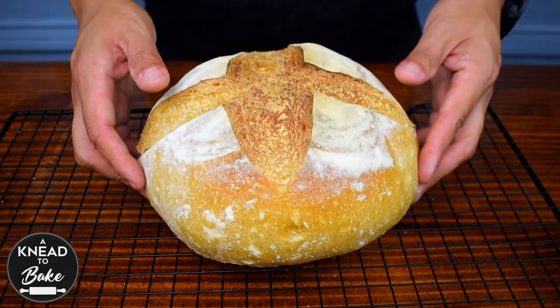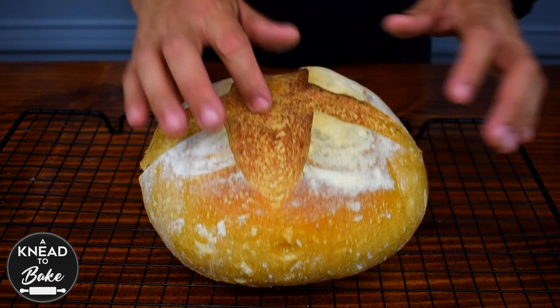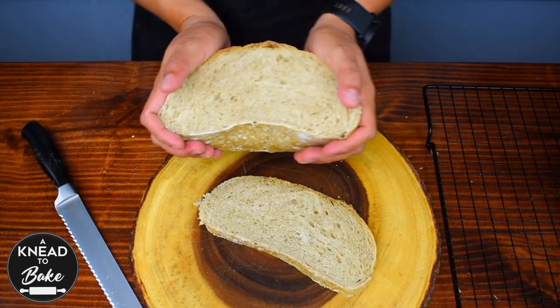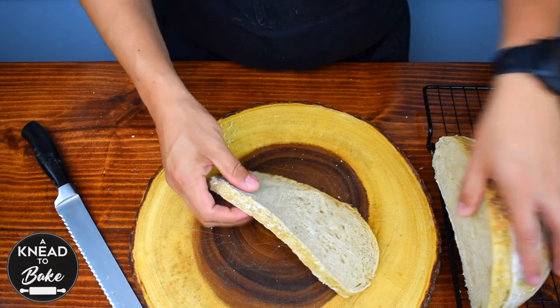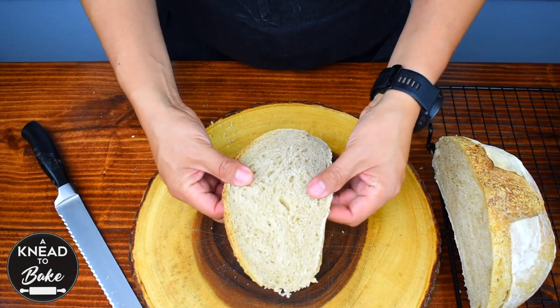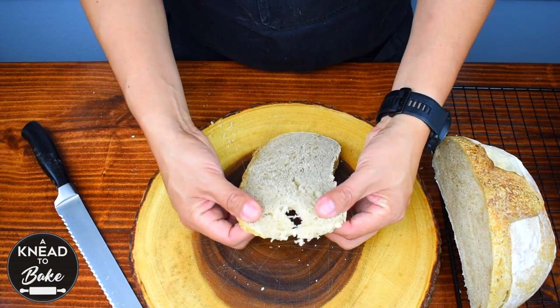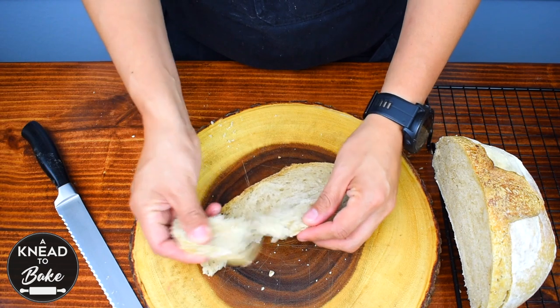Place the bread on a cooling rack and let it cool off for about 2 hours before slicing it. This no-knead bread has a crumb that is a little more dense, but it is still very soft and delicious. It is perfect to eat toasted with any spread or to use for any sandwich recipe. Enjoy it!